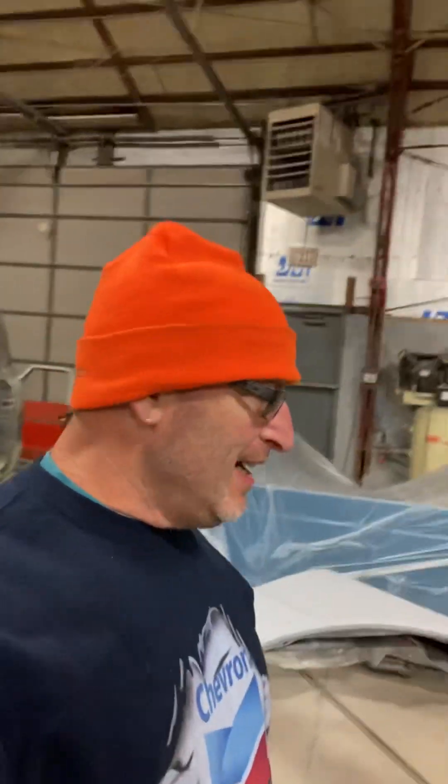This is Rad Ron's Radical Rides and I'm back at it. I got an early start today, did my little Rev Ron and now I'm back at the hustle bustle, getting things done.